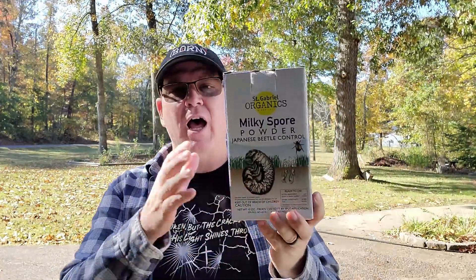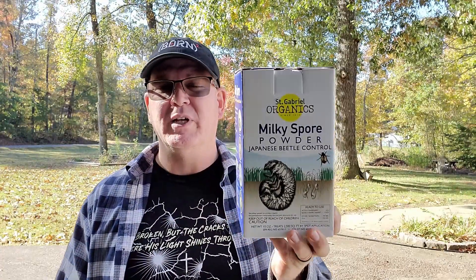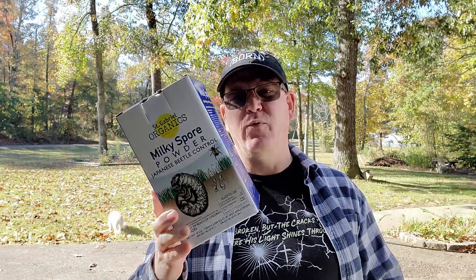Milky spore is going to help us get rid of those beetles naturally. It is not harmful to your pets, not harmful to your insects. It only attacks Japanese beetle grubs and kills them, making sure we don't have any adult Japanese beetles coming up and infecting our garden. So this is a good, natural, safe way to get rid of Japanese beetles.